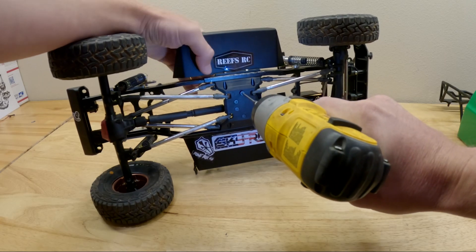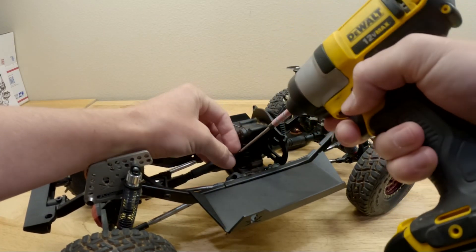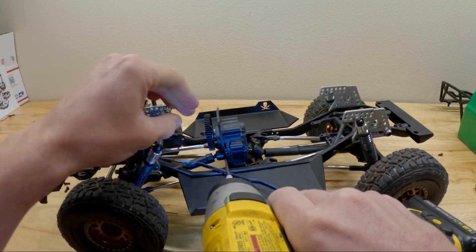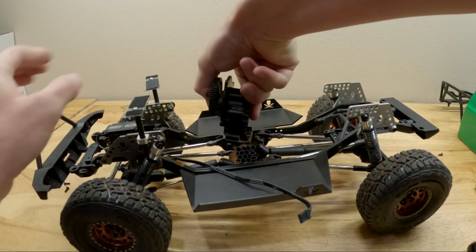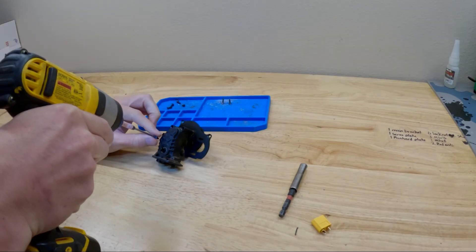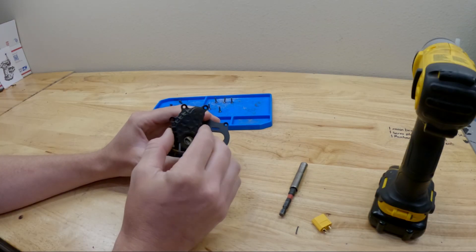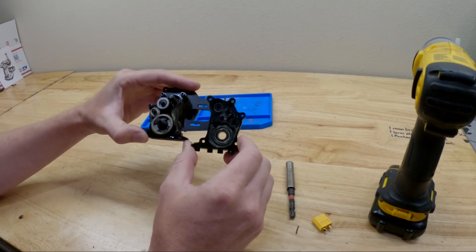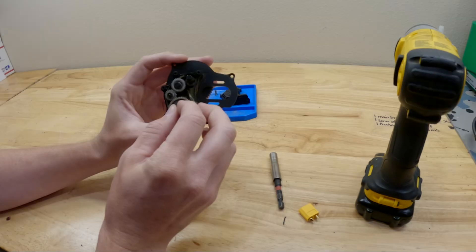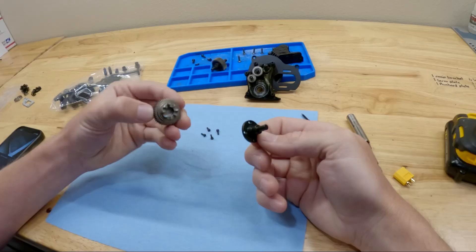We're going to start by removing the screws from the bottom side of the skid plate and remove the transmission. Next we're going to pull the pins that hold the drive shaft to the outputs of the transmission, and out comes the entire transmission. Right here we're taking off the rear cover of the transmission casing, and as you pull this apart you're going to find your gears and bearings inside.